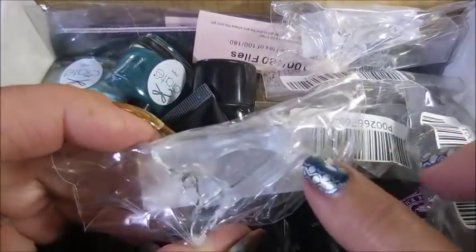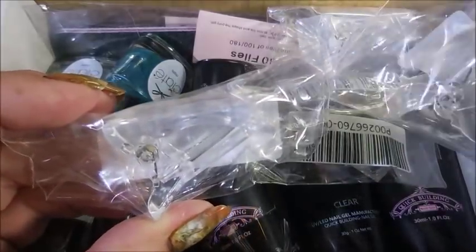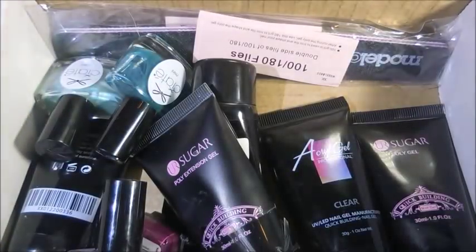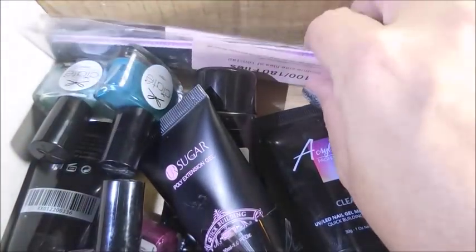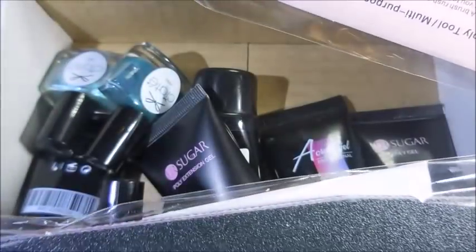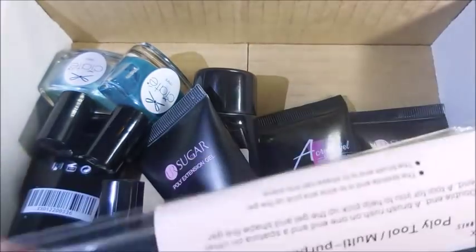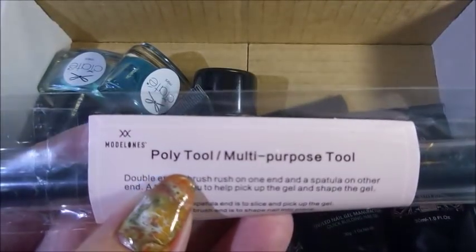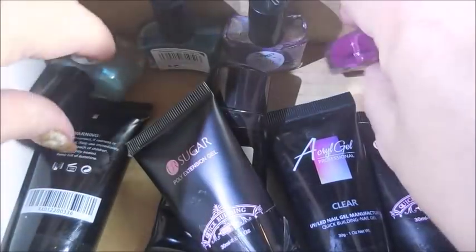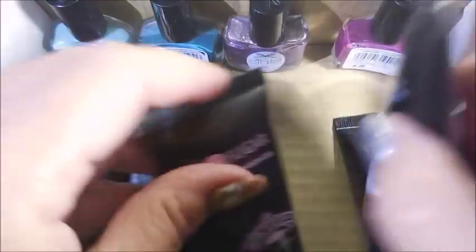She sent me a bunch of the clips for the poly gel. I had only one from eBay, so when I would do poly gel I could only do one nail at a time. She sent me five of these so I can do a whole hand! She also sent me a nail file - it's a 180 grit file, the Model One - and a poly gel tool with a spatula on one end and a brush on the other.